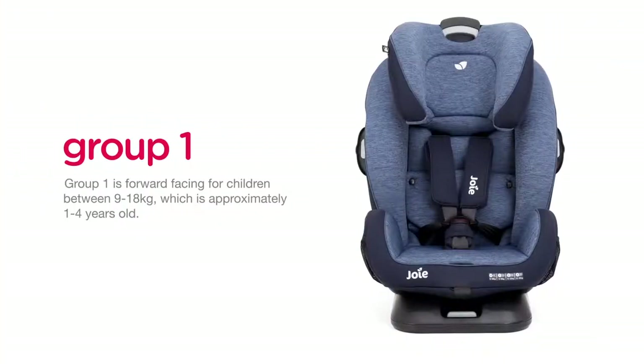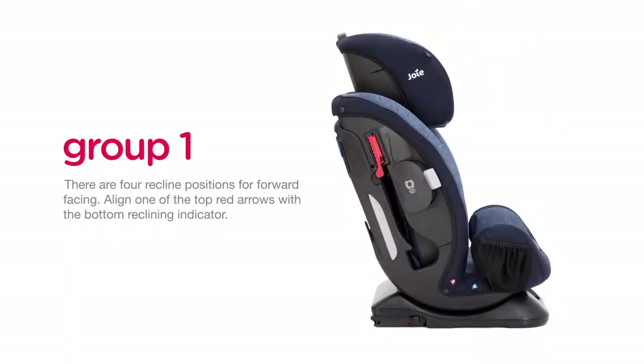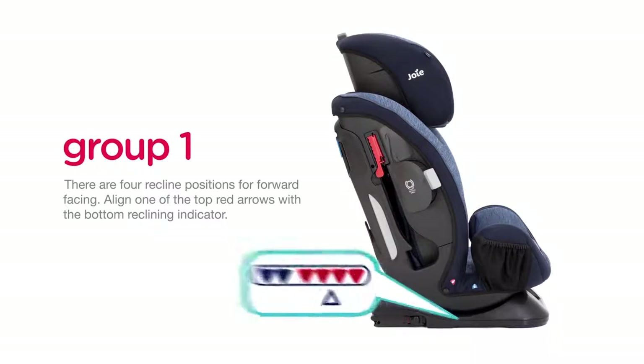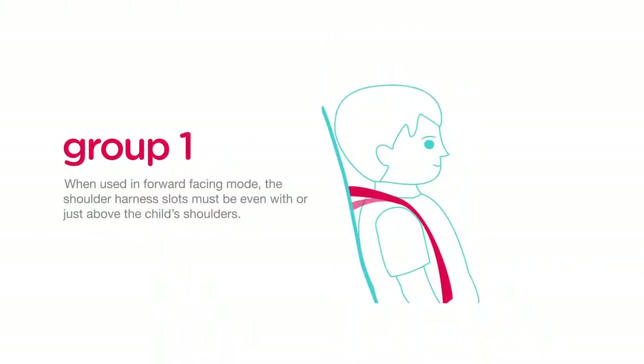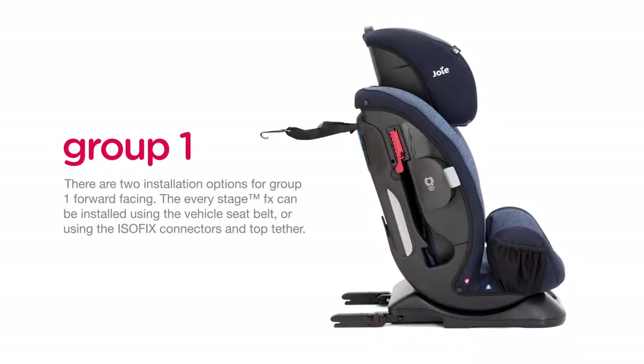Group 1 is forward facing for children between 9 and 18 kilograms, which is approximately 1 to 4 years old. There are four recline positions for forward facing. Align one of the top red arrows with the bottom reclining indicator. When used in forward facing mode, the shoulder harness slots must be even with or just above the child's shoulders.